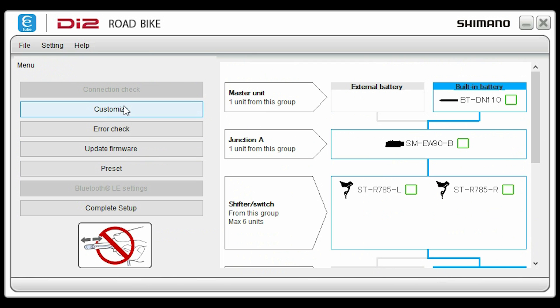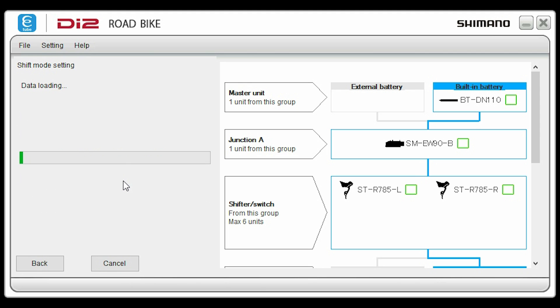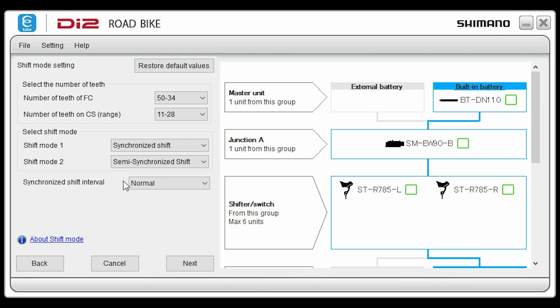Now you're ready to customize the software. Select customize, and you have a number of choices. Select the shift mode setting. In the shift mode settings, you can set the gear ratios you're using on your bike — set the front chainring to any of the possible combinations and select the cassette gearing on your back wheel. You can control the programming of two different shift modes. In this case, I'm going to select synchronized shifting for shift mode 1 and semi-synchronized shifting for shift mode 2.